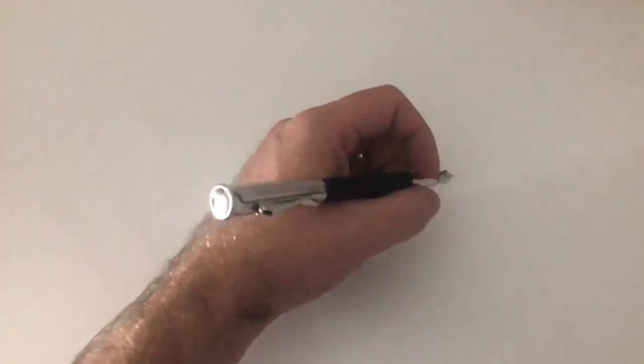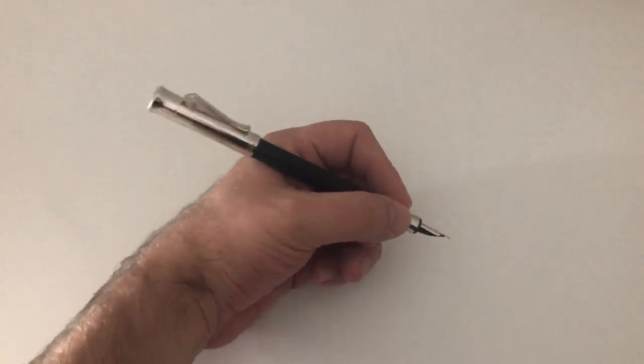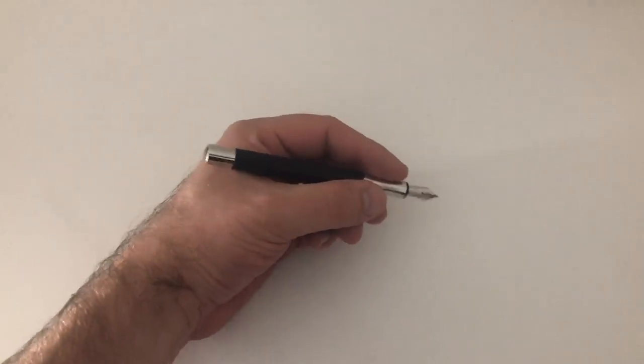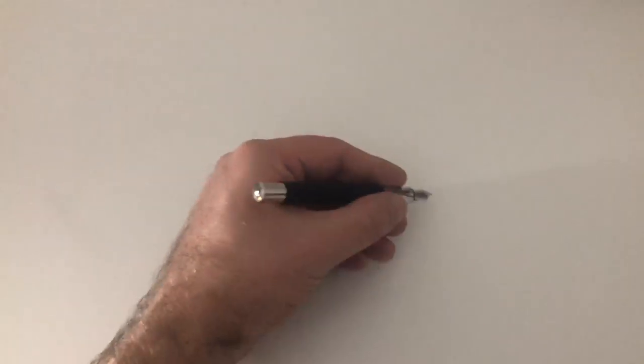You can post the cap onto the pen but the whole thing gets fairly long. It gets a bit back heavy — not crazy — but a little unwieldy. So I would always write this pen unposted. Look at the beautiful proportions unposted.